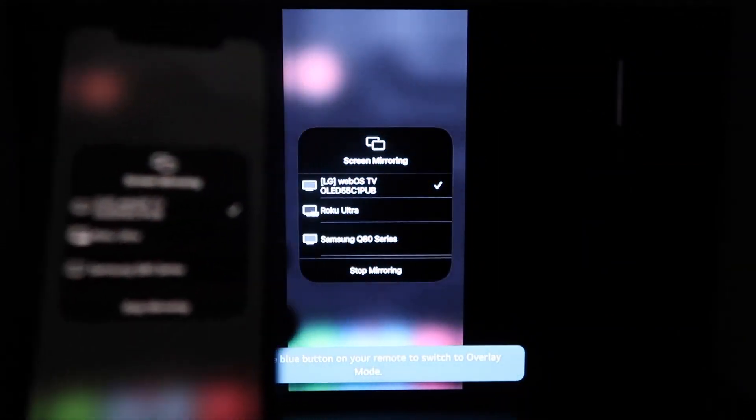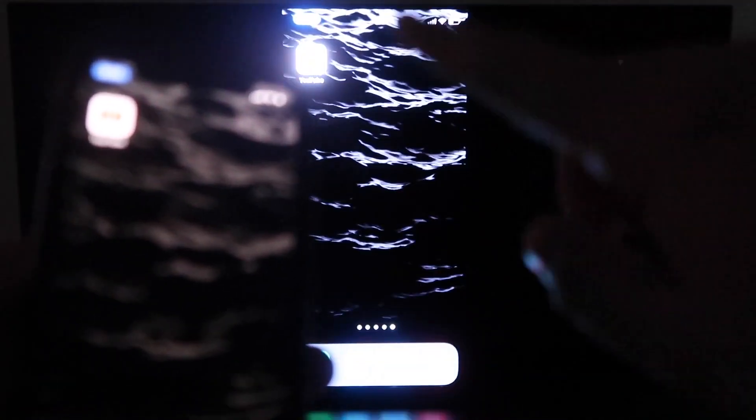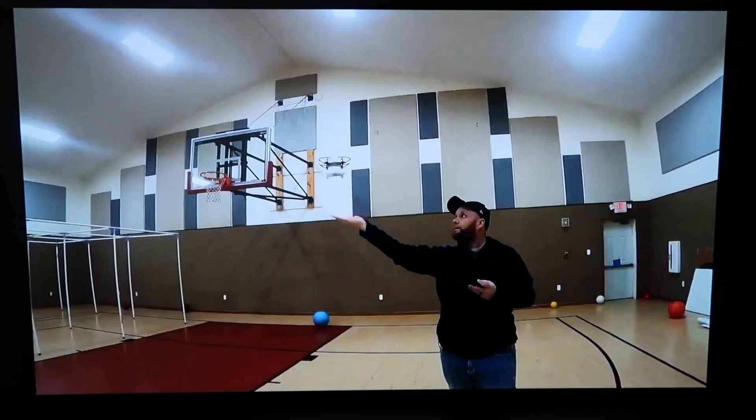Your iPhone is now mirroring on your TV. The great thing about it is when you go to something like YouTube — which I'll pull up right now — you'll see that it is on the TV. Since I'm holding the phone in landscape mode, it displays in landscape mode on the TV as well. Hopefully this video was helpful — if it was, go ahead and throw a thumbs up on it.